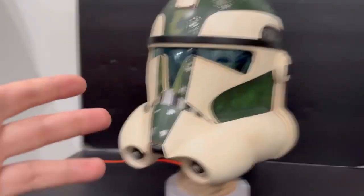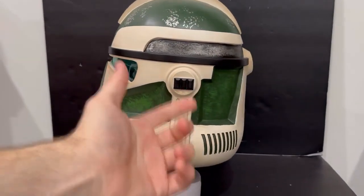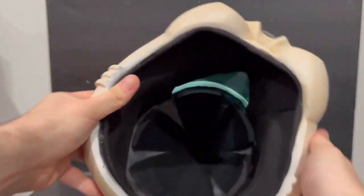I don't mind them branding it like that because it is their piece. I just wish they put it maybe inside the helmet or something like that.